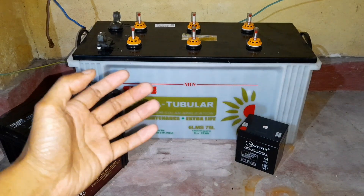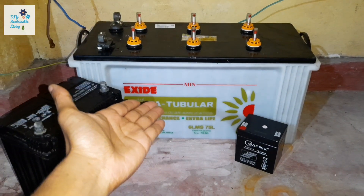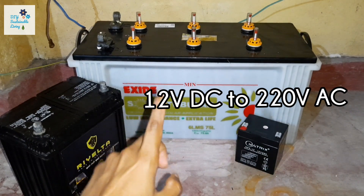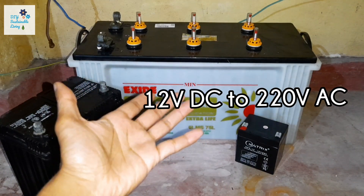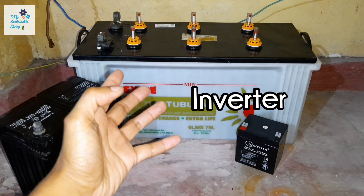Next, to run your home appliances, you need a device that converts the 12 volt DC power stored in the lead acid battery into high voltage 220 volts AC power — mains electricity — which your home appliances run on. For this, you will need a device called an inverter.